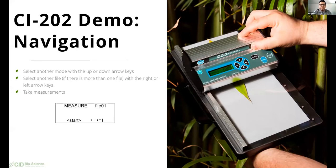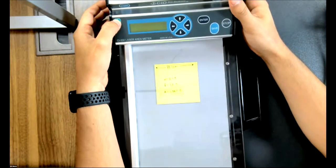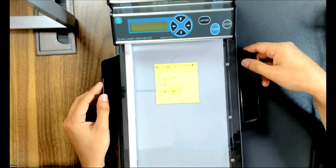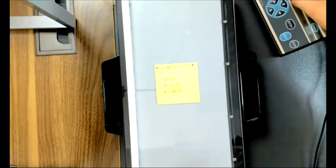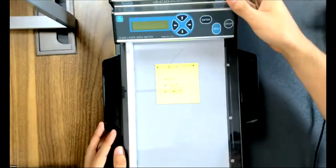Next, we'll continue with our live demonstration of the instrument. Let me switch the camera. This is the CI202. It consists of one moving part and one stationary part. It consists of the scan head and then the scan board, which remains stationary. There is a protective layer that covers the leaf so that you do not damage it while moving the scan head across the board.